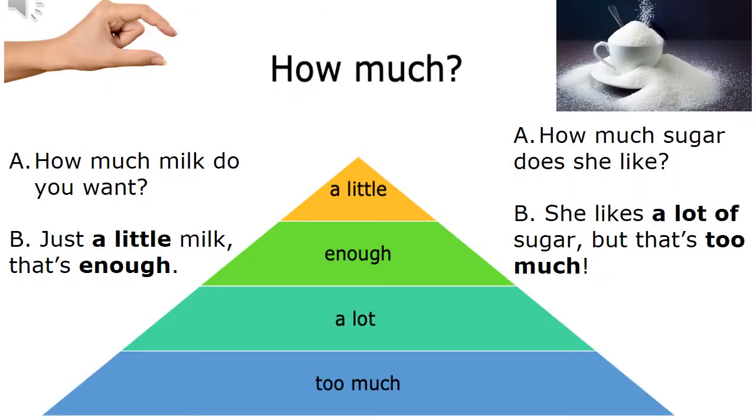How much? A little. Enough. A lot. Too much. A: How much milk do you want? B: Just a little milk. That's enough. A: How much sugar does she like? B: She likes a lot of sugar, but that's too much.